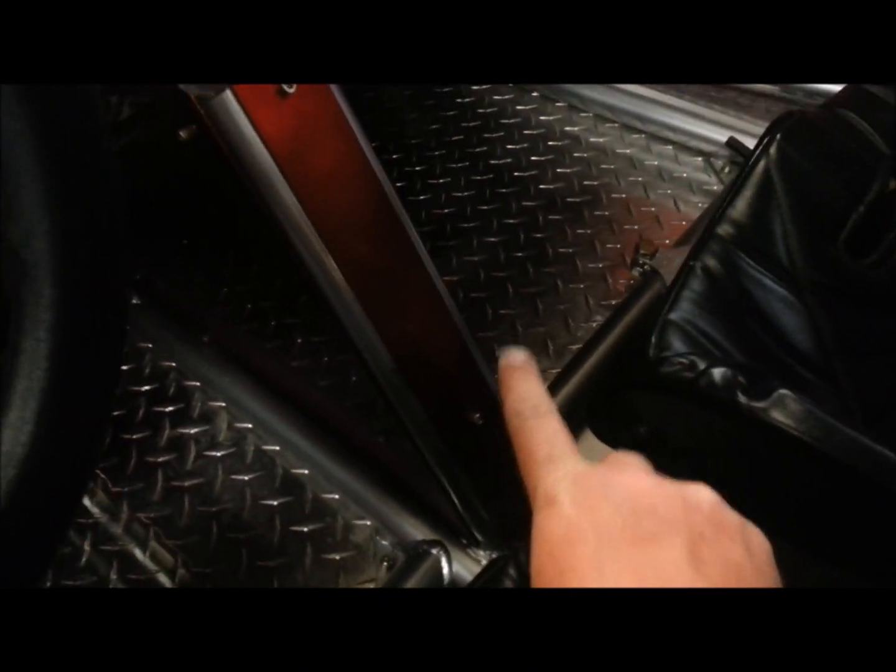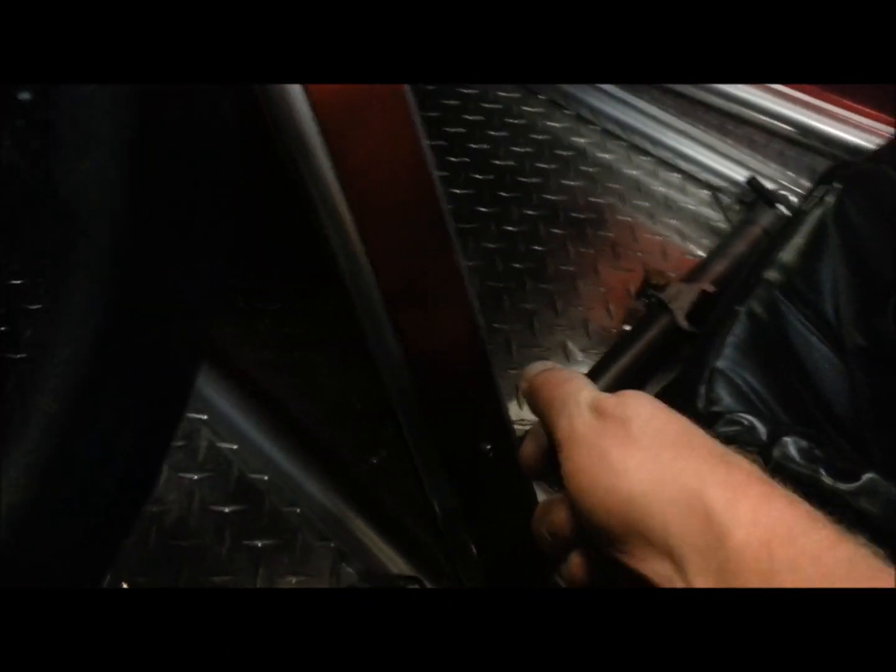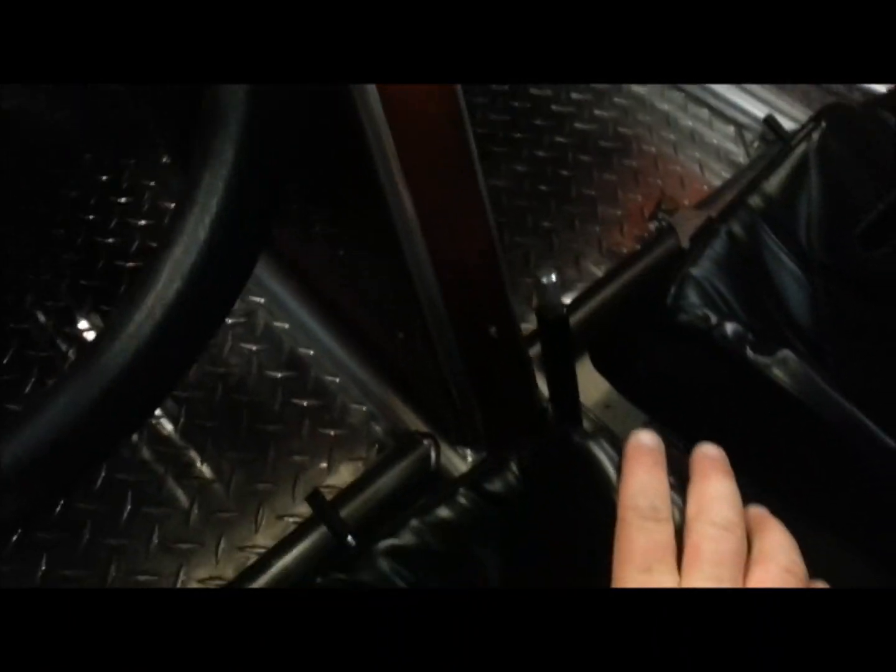Down here we've got forward and reverse. Press the button and push it forward — it's in forward gear right now. Pull it back and it's in reverse, to go with all five gears.